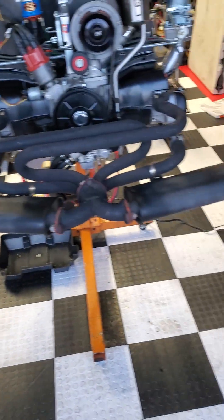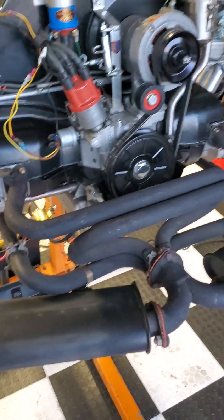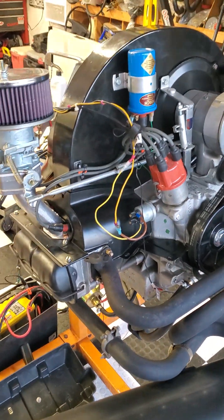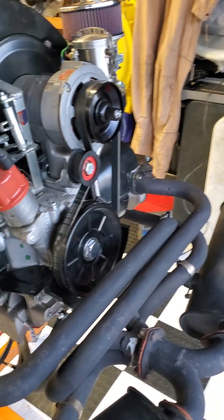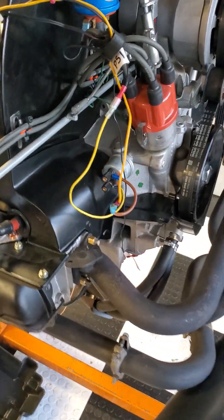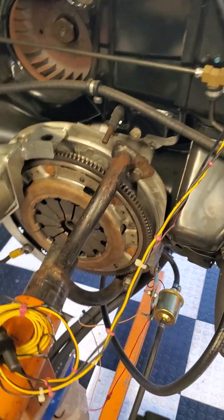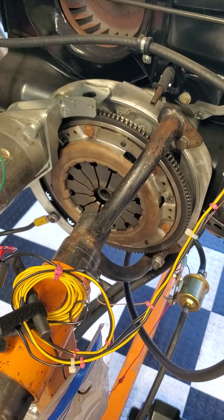It's got a dual Thunderbird old-school exhaust, dual quiet pack — very cool. It has a serpentine belt and some Scat engine tin kit, Bosch alternator, CB Performance serpentine belt block-off, electric fuel pump, K&N air filters, a lightened flywheel, and a late model clutch and pressure plate.